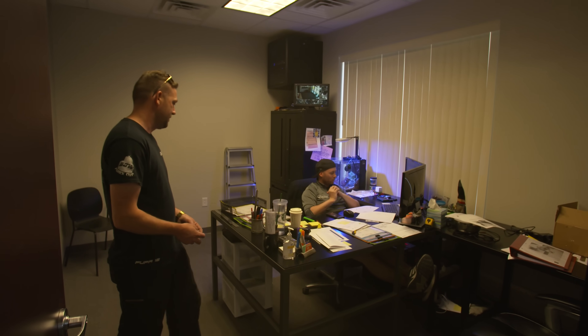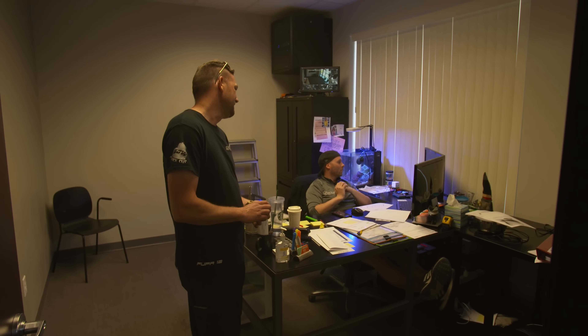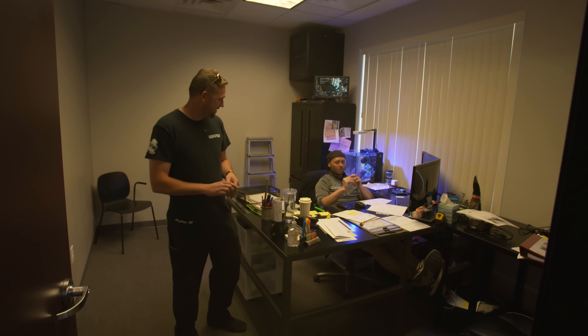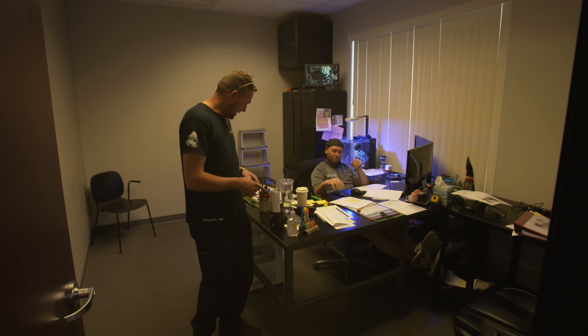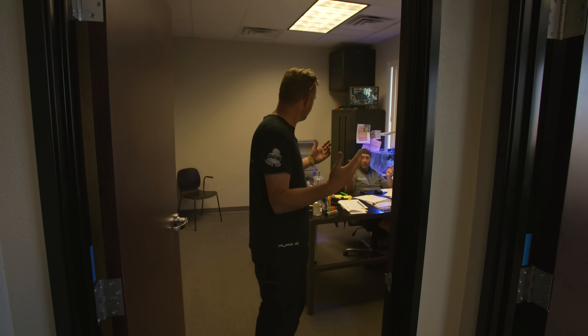We'll see you tomorrow — first thing in the morning, first check-out. So I should be back here about three o'clock tomorrow afternoon. I apologize for what happened, I don't know how, but yes — tomorrow morning.